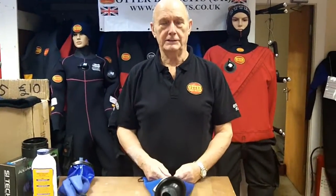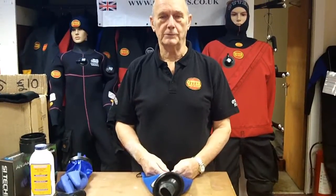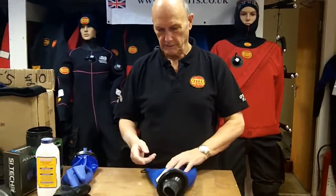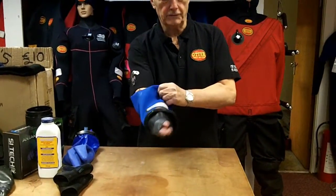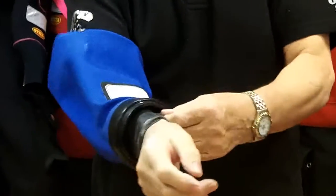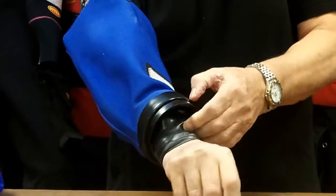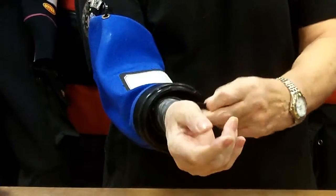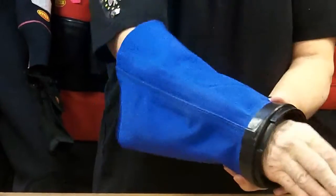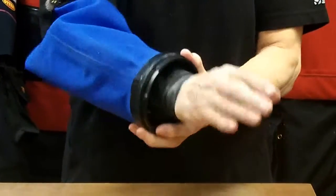I'm John Womack Senior from After Dry Suits. I'm going to show you all about attached oval coverings from Cytec. This is what we fit to quite a lot of our dry suits. Normally it's a really soft seal — it's silicone, a lovely soft seal. It fits the wrist really smoothly, it's not too tight, and it makes a lovely waterproof seal. Because it's oval it lets you get the hand in and out.